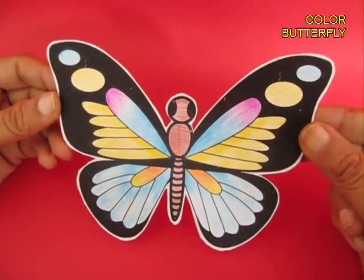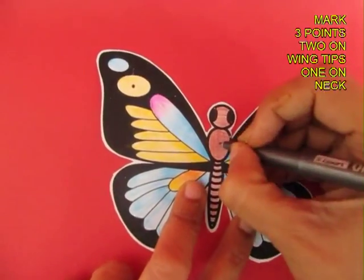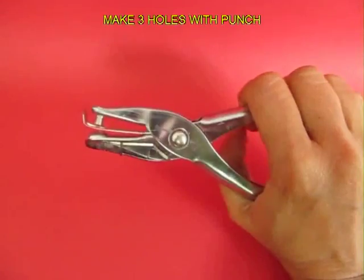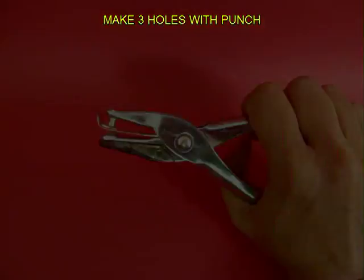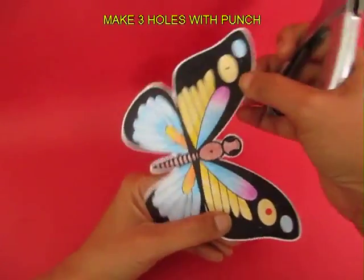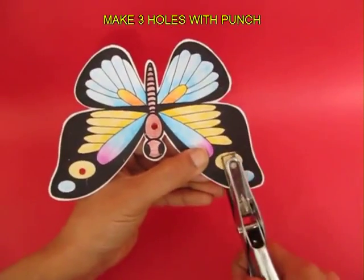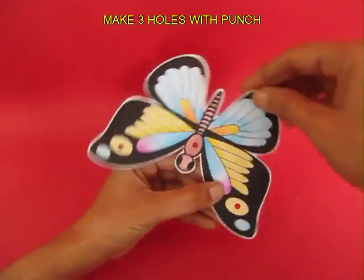This is the colored butterfly. Then mark three points: two on the wing tips and one right in the middle. Using a single punch, punch out three holes — one just next to the head and one on each wing tip.